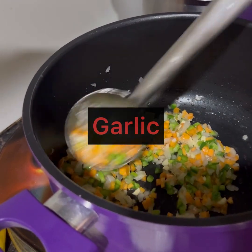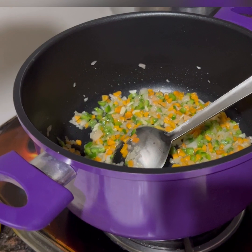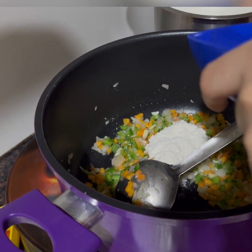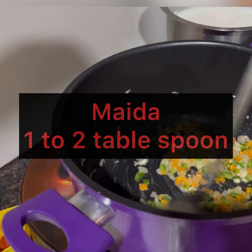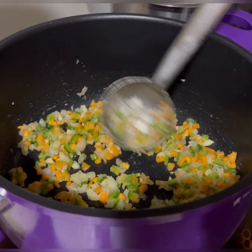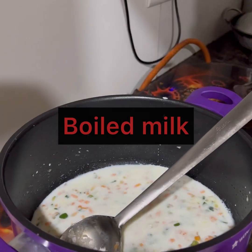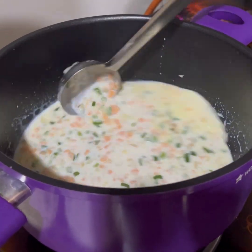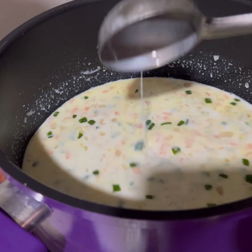Now I am adding the garlic — I have chopped 5 to 6 cloves. We will cook it a little. Now I will add my boiled milk — I am adding 1 glass of milk for the pasta. We will add the rest of the milk as needed. You can see the milk has been added.